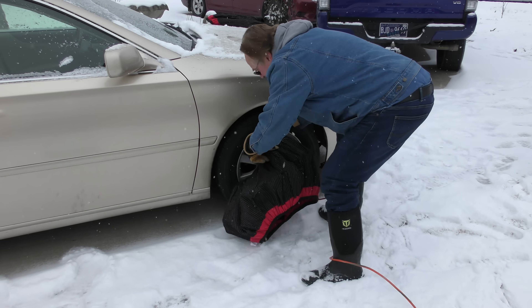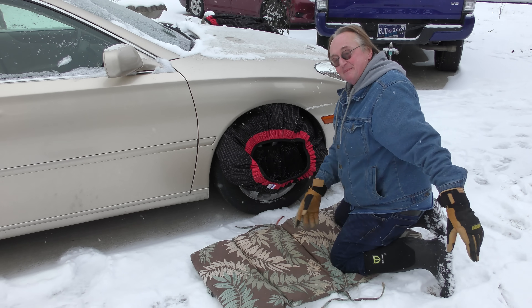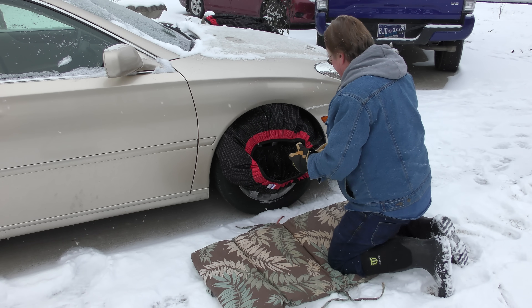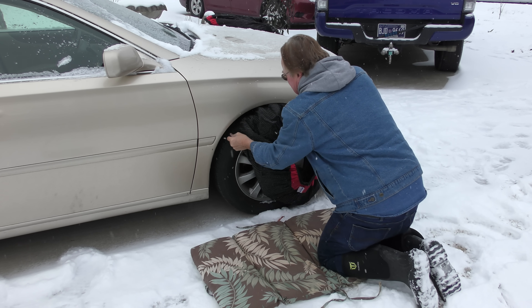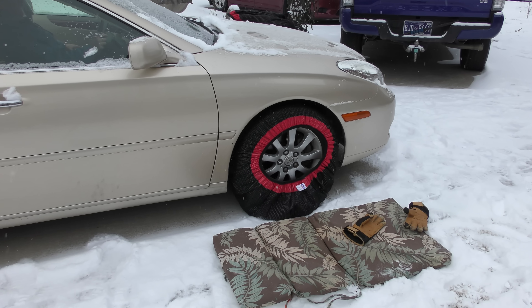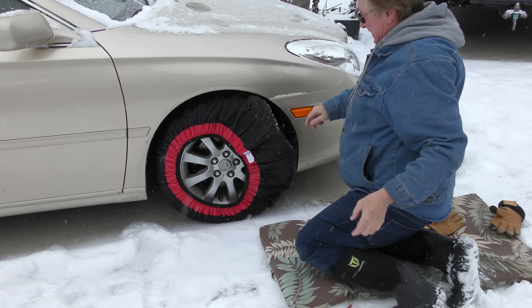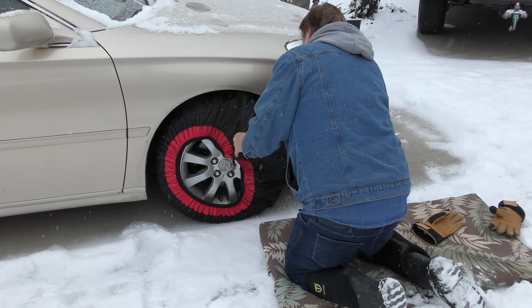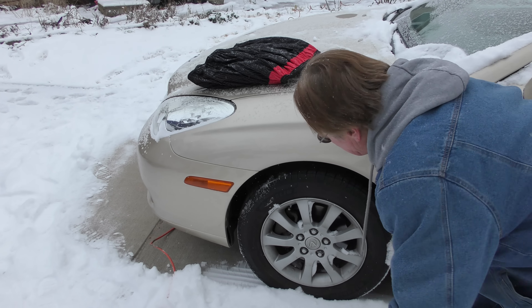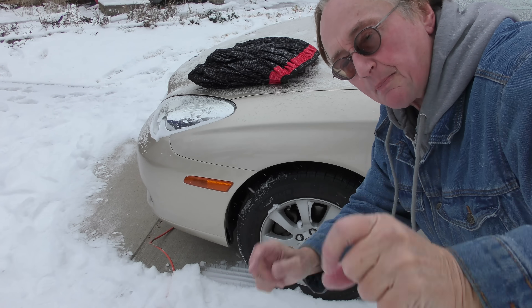Red goes on the outside. If you don't want to get all snowy, use an old beach chair — sit the mattress bottom on that. Put them on with gloves off to get them on. You can only get them part of the way on, so we'll back up, then get the other part on. There we go. And of course we have to do the other side too — you do the drive wheels. This is front-wheel drive so we're putting them on the front.